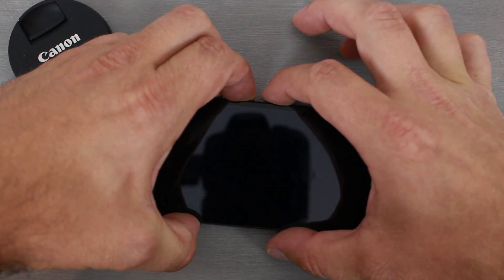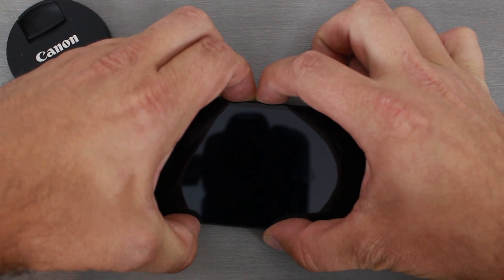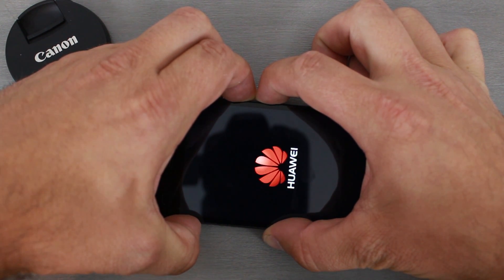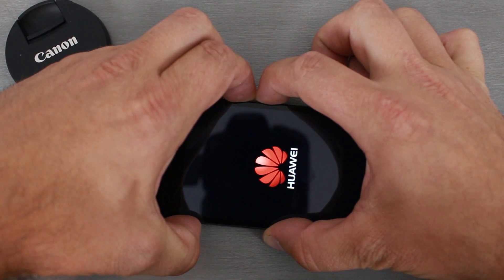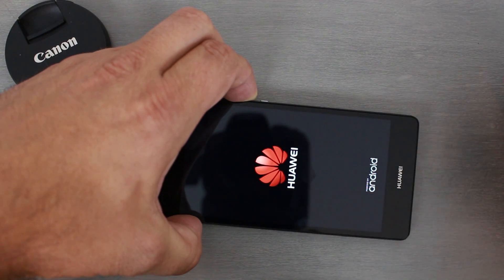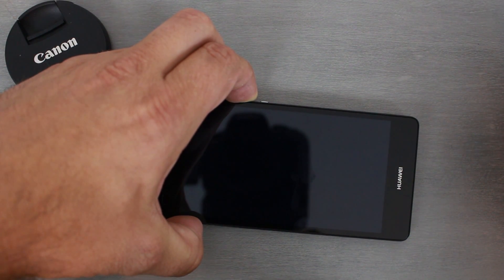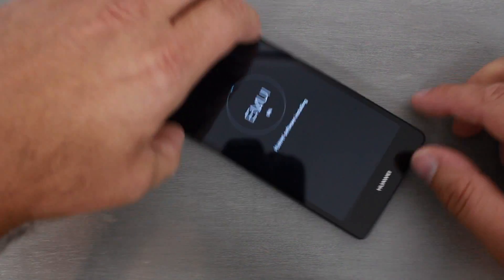What we're going to do is hold the volume up and down buttons at the same time, then hold the power button and just keep holding them. You'll see the Huawei device logo — hold a little bit longer, the screen should go blank. In about five to ten seconds, let go of power but keep holding volume up and down. This is going to put it in restore firmware mode and it will automatically start flashing the firmware. Keep holding them — there you go.